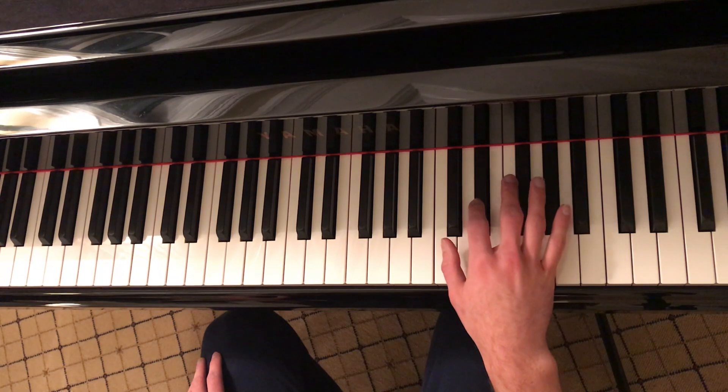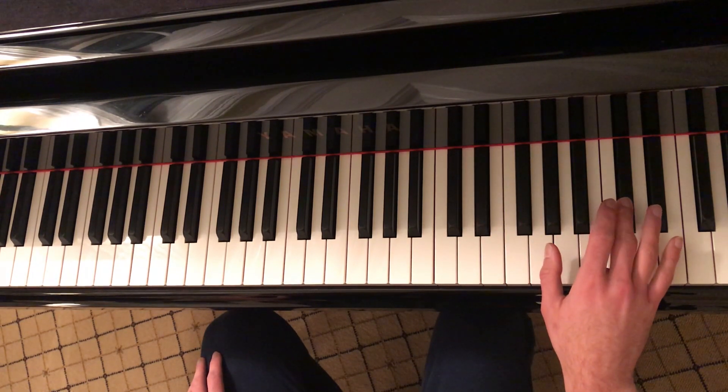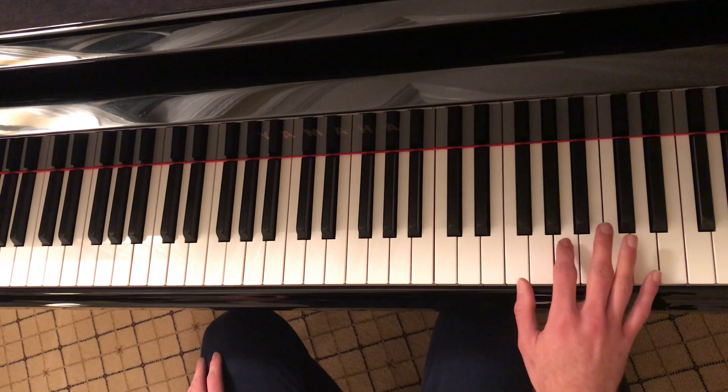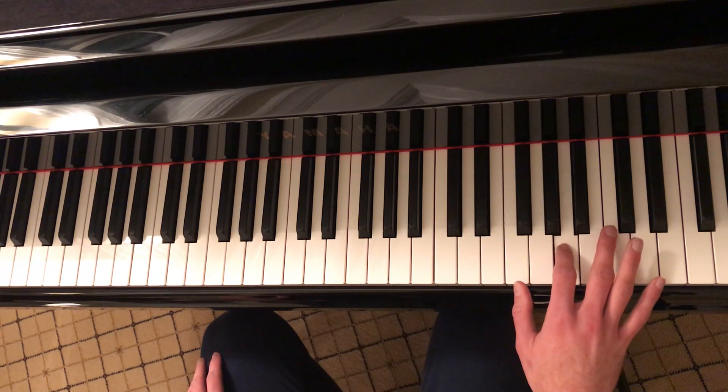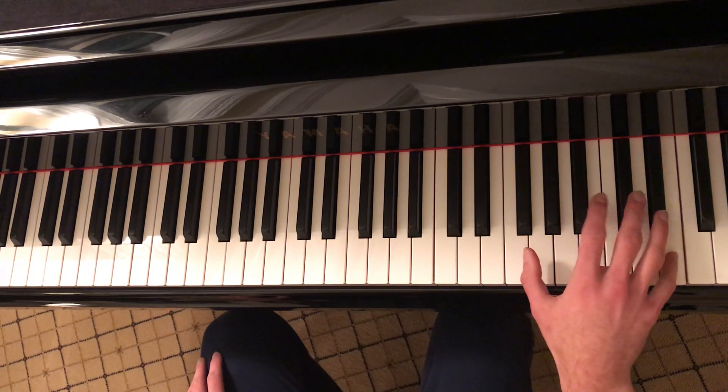Come down an octave, play that E flat once. Go back up, play C sharp three times. Come down an octave, play C sharp once. Go up halfway and play A twice.